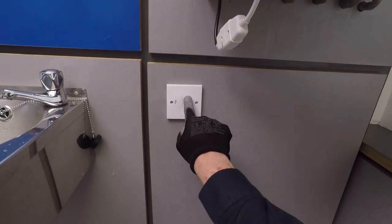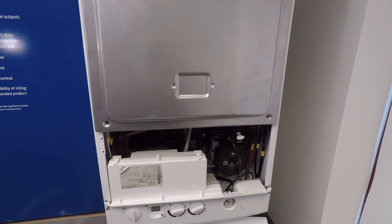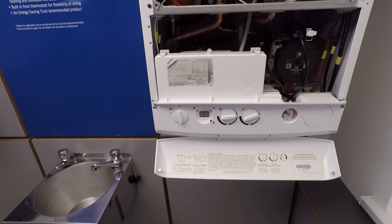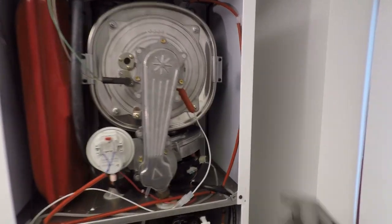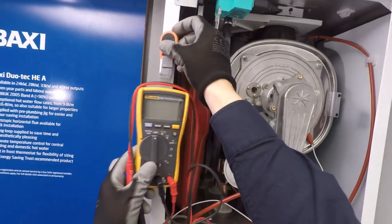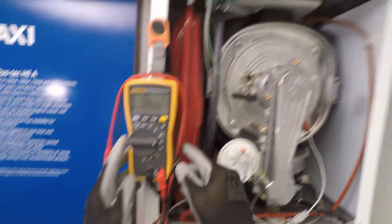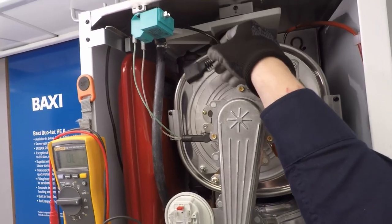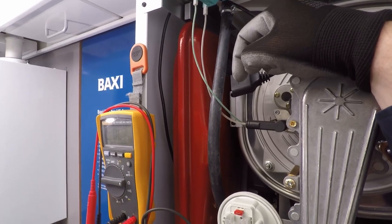I'll turn the boiler off now because what I want to do first is measure the resistance of the spark generator. When measuring resistance, we set our multimeter to the ohm scale with the power turned off. The spark generator on this boiler is that green one at the top. I'll grab my multimeter and set it to the ohm scale, remove the plug, and go across those two pins to get a resistance reading.